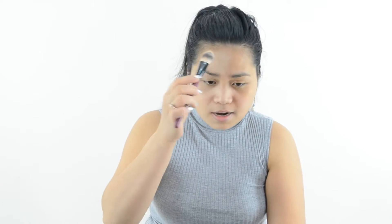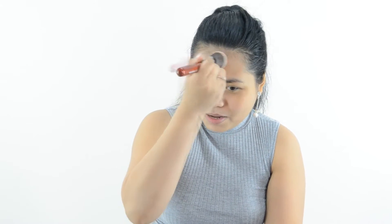It says if you apply it on your face, it covers all your blemishes and pimple marks. Now I'm going to use the flat kabuki brush on one half of my face. As you can see, I applied one layer of the cream to powder. It's like a setting powder, but for me it's kind of like a foundation.